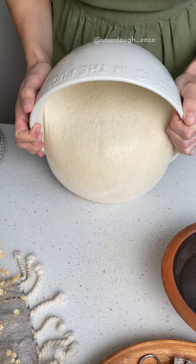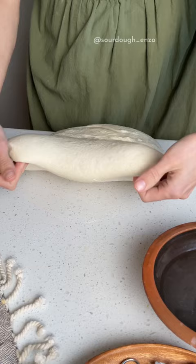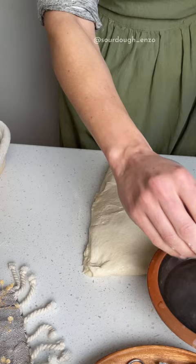Let's talk about some of the things we look for in dough that's ready to be shaped and put in the fridge. It should be pillowy and doubled in size. You should see some air bubbles on the surface of the dough, and it should wobble when you shake the bowl. When you pour the dough out, you should almost see a network of air bubbles on the underside where it was in contact with the bowl.